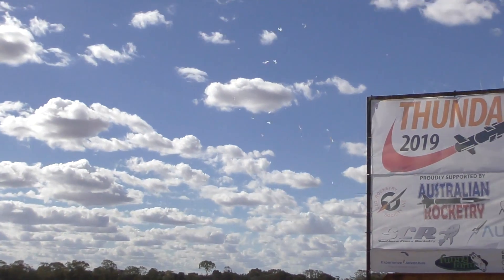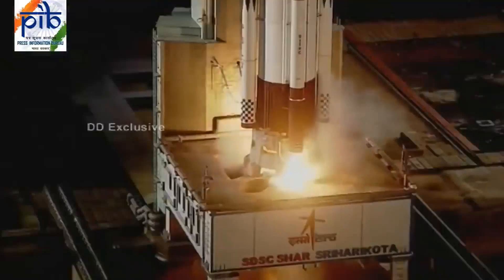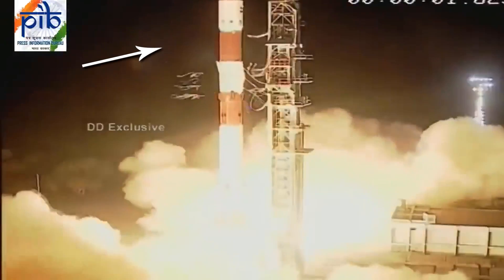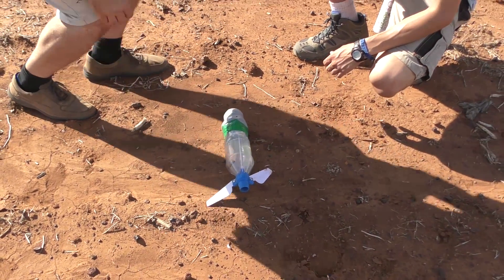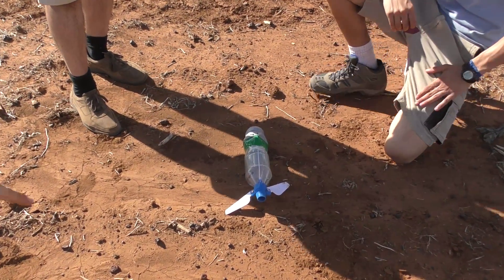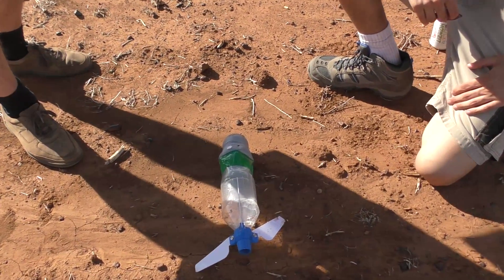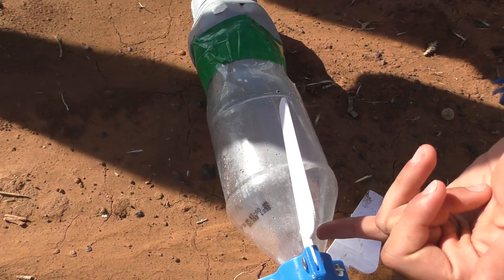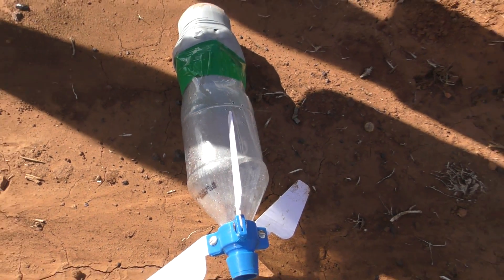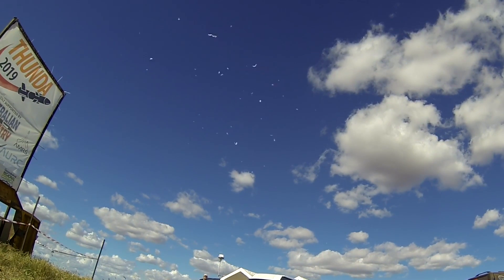We then launched the rocket, and sure enough, all the toilet paper was ripped off. This is not all that different to what the Indian Space Agency does on their PSLV rockets, where thermal insulation falls off during launch. After landing, we carefully inspected the rocket to see how much toilet paper remained — especially on the leading edges of the fins, where any accumulation of toilet paper would have drag implications. We found only a tiny amount of toilet paper left; pretty much everything else was shredded. We repeated the experiment a couple of times just to make sure we got consistent results.